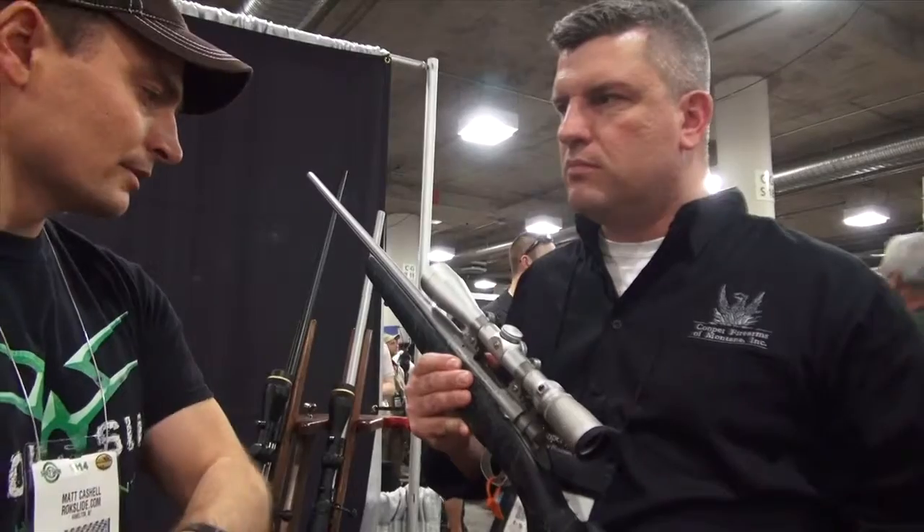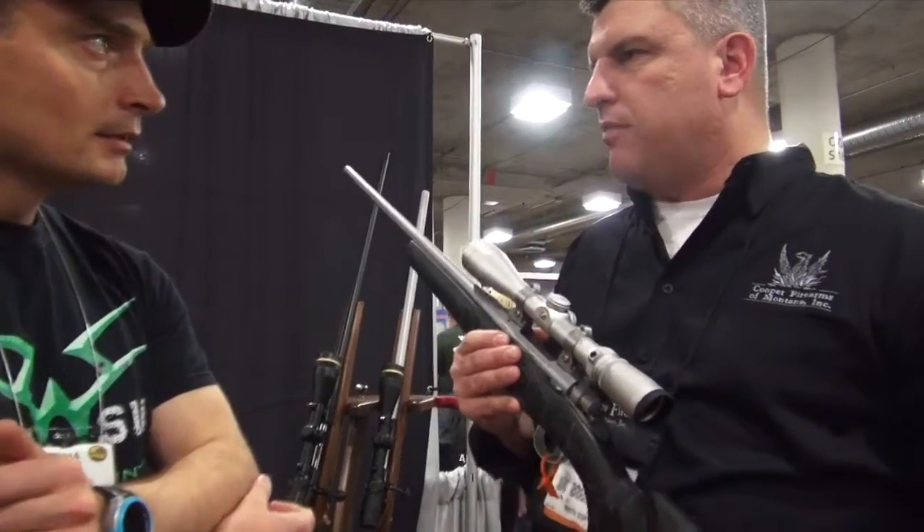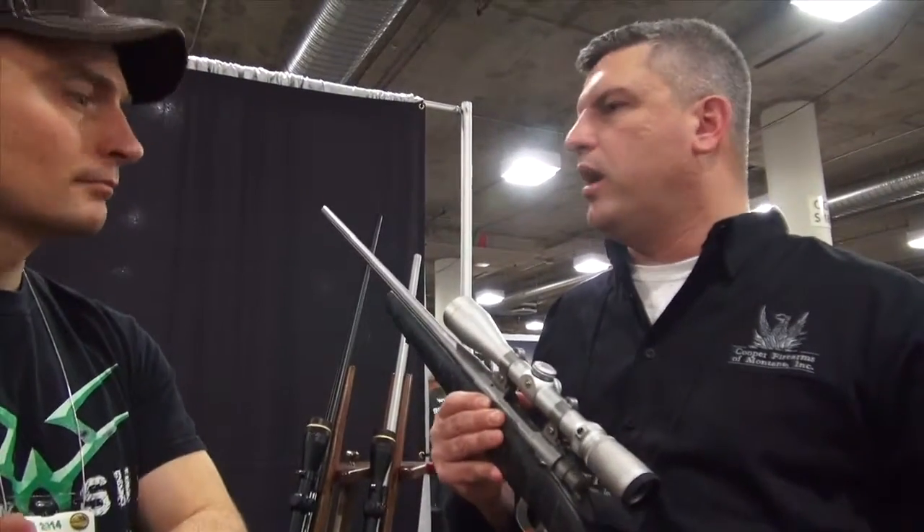And what kind of chamberings is that available in? .308 parent cases or any others? Yep, .308 parent cases — .260 Rem, 6.5 Creedmoor, .308, .30-06, stuff like that.